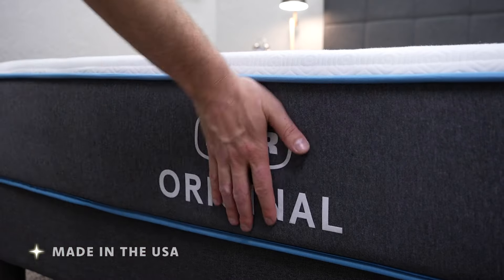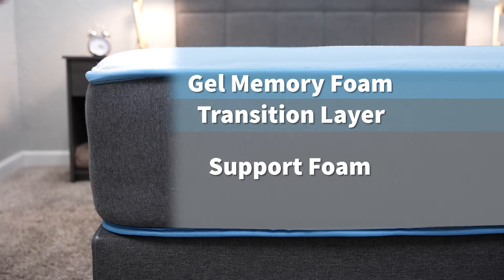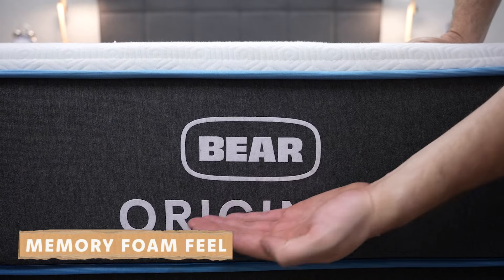Let's jump right into this one and talk about the Bear mattress first, then we'll talk about the Helix beds and compare them along the way. In terms of construction, the Bear mattress is an all-foam bed with dense support foam on the bottom, then there is a transition layer, and then its main comfort foam layer is going to be a memory foam, and that's pretty much going to add up to its feel, which is going to be a memory foam feel.